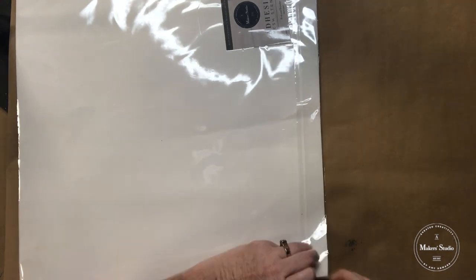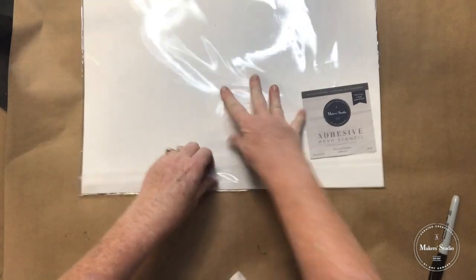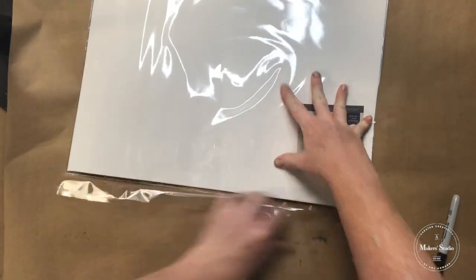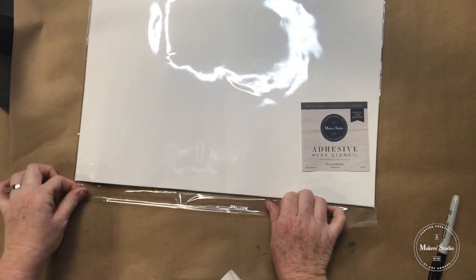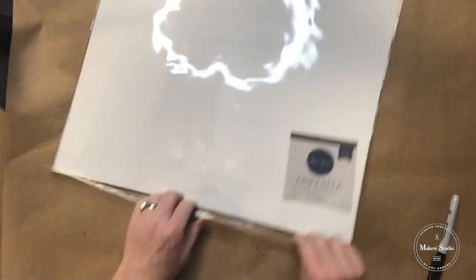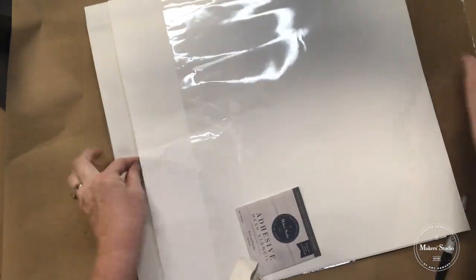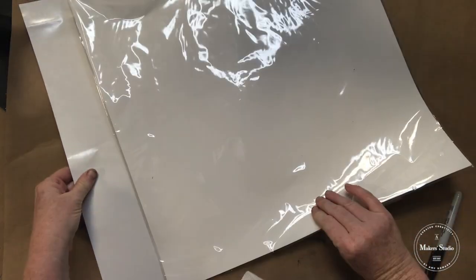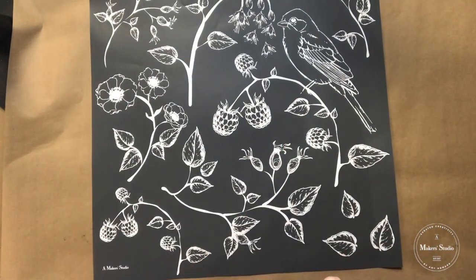When I remove the stencil for the first time — because this is new and you can get your new one too — I always fold this little sticky down just enough to cover the sticky. Then it keeps it flat and doesn't try to stick to my stencil when I put it back in the packaging. So I leave the white in there; that gives it some structure for storage.